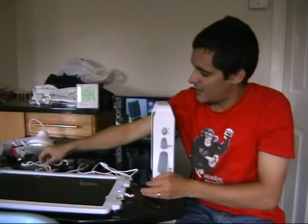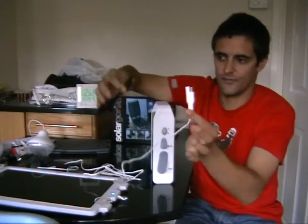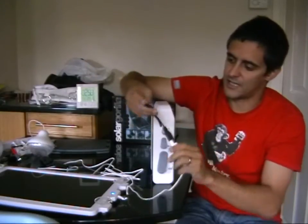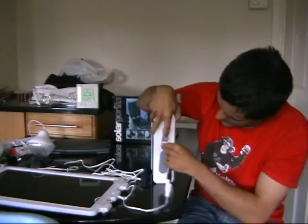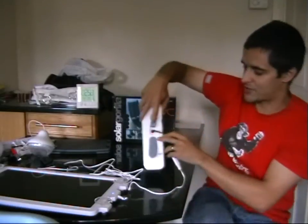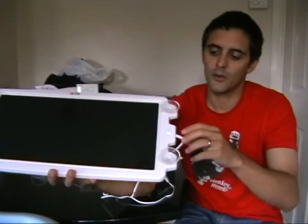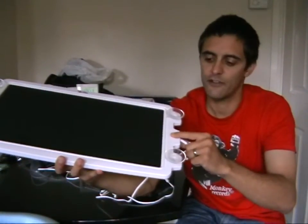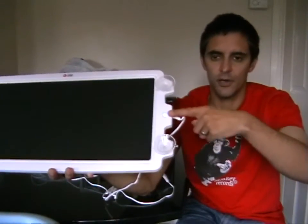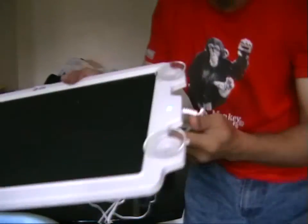Connecting the actual solar panel is very simple. You just connect the cable to the battery and plug it into the input. There's a little red light that comes on because it's now charging. On the solar panel itself there's a very nice blue LED light, and the whole idea is the stronger the blue, the more charge it's giving off.